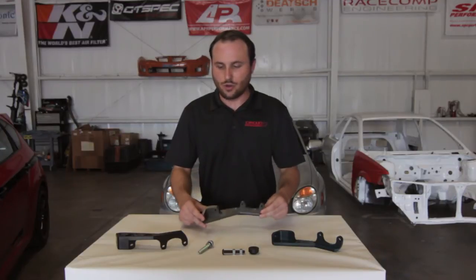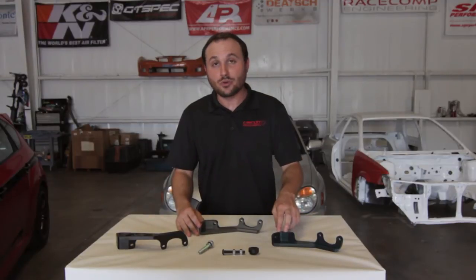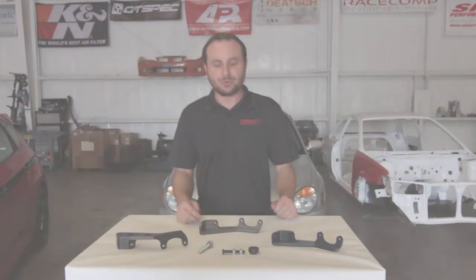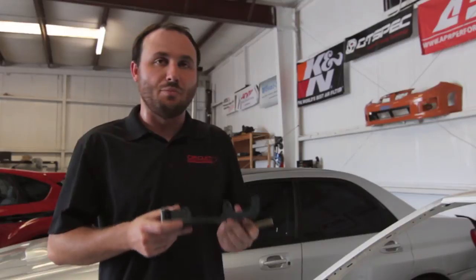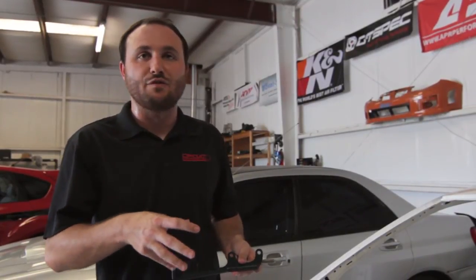We'll have five colors available: dark gray, a gunmetal we call JDM green, black, red, and blue. I'm going to show you our billet clutch master cylinder brace and where it mounts on the firewall of the 2008 to 2014 WRX and STI.